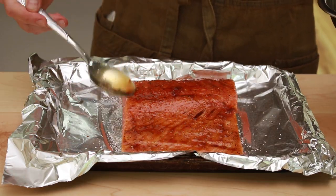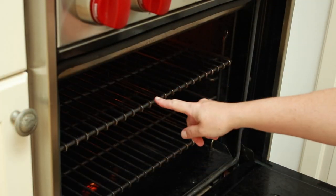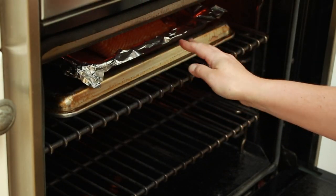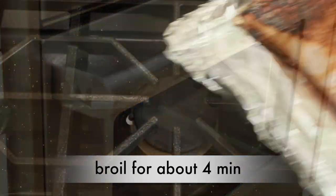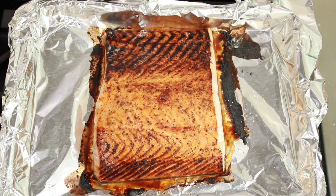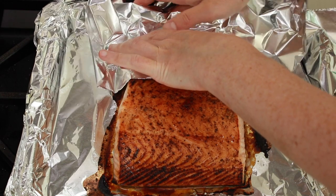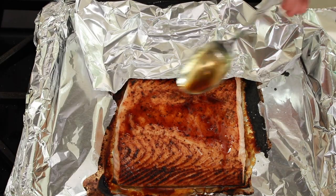My rack doesn't go close enough to the heating element to give me the kind of browning that I want. If you are in this situation, you can invert another baking sheet and use it as a riser. In my oven, this is the difference between a top that is beautifully browned versus dried up. Place the salmon under the broiler until the belly browns — the belly will brown first due to its insanely high fat content. For me this took 4 minutes, but all broilers are different. To brown the rest of the salmon, we need to protect the belly with foil. This is a good opportunity to re-glaze the area we want to brown more.